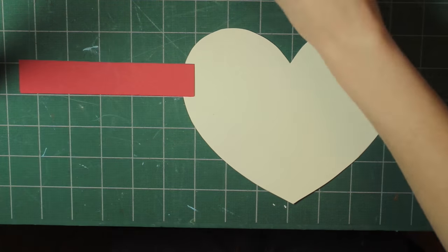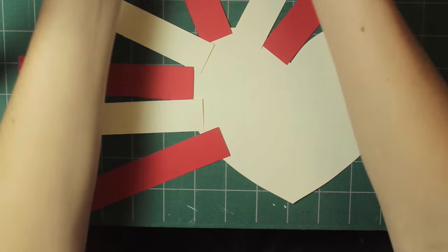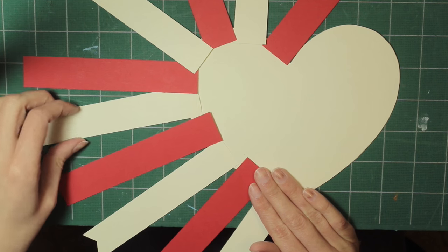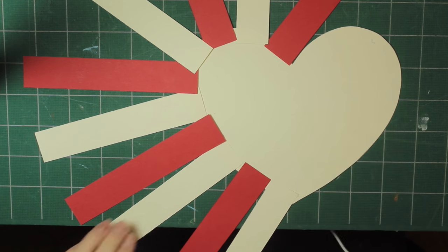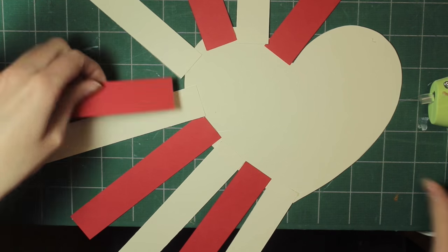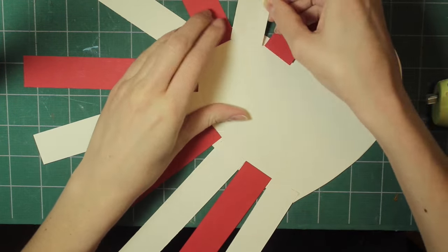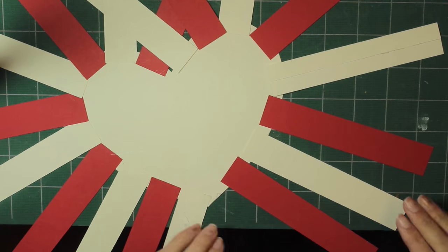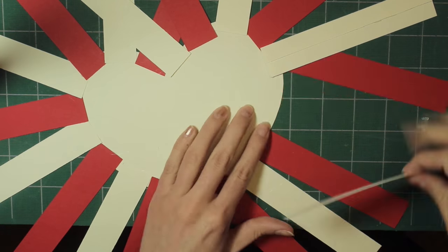Take those 5½ inch pieces and arrange them around one side of the heart — you'll need 10 for this. Alternate the colors, making sure they're all sticking straight out from the heart and perpendicular to the edge of the heart. Then hot glue them to the edge. Once you've done that on one side, repeat it on the other using 10 pieces once again and glue them on.